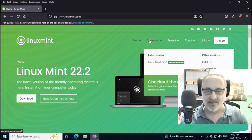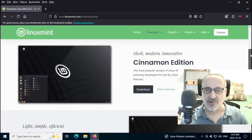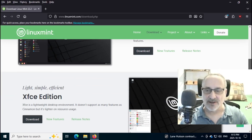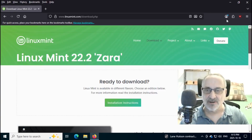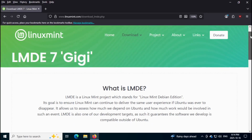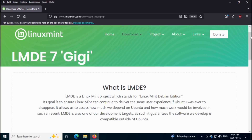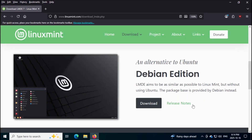If you click on Download, there's Linux Mint 22.2 Zara based on Ubuntu with three editions: Cinnamon, XFCE, and Mate. But I'm not going to download any of those today. They have a fourth ISO — LMDE 7. If you hover over Download and go right here, you click on LMDE 7 — Gigi, I'm not sure how to pronounce it — and it's based on Debian 13 and it just came out the other day. It only comes with the Cinnamon desktop.